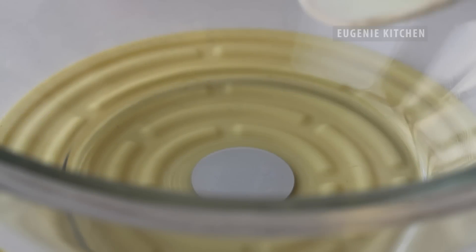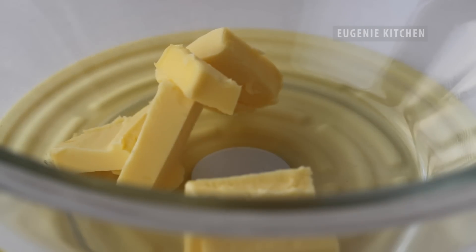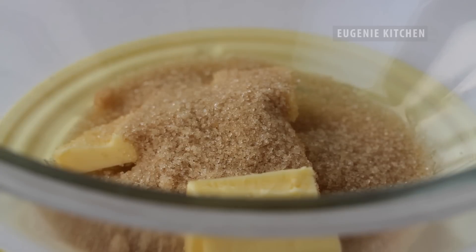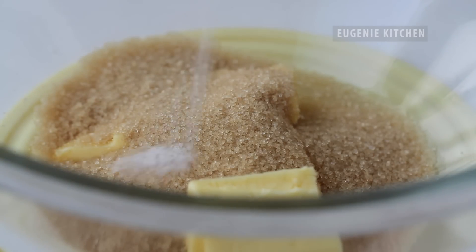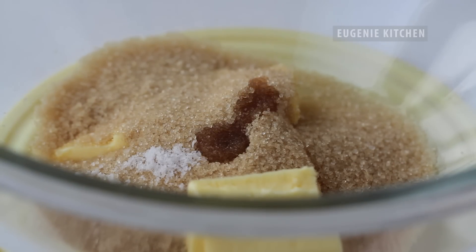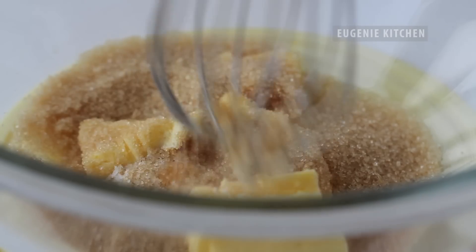In a bowl, add in 3 tablespoons of softened unsalted butter, a third cup of light brown sugar, 1 eighth teaspoon of salt, and 1 quarter teaspoon of pure vanilla extract. Whisk until homogeneously combined.